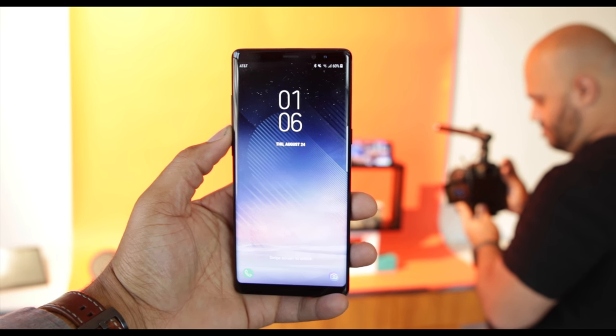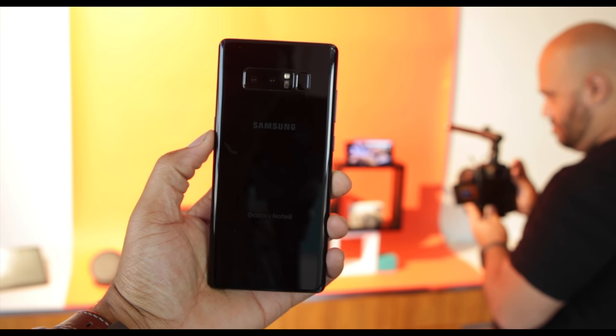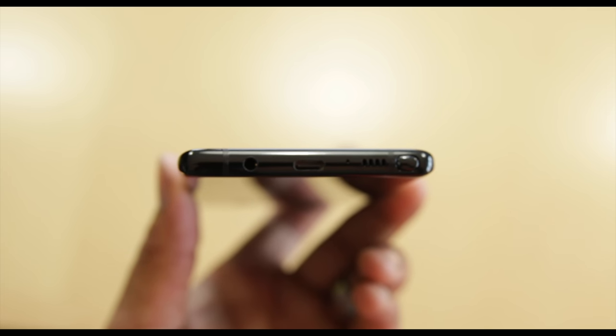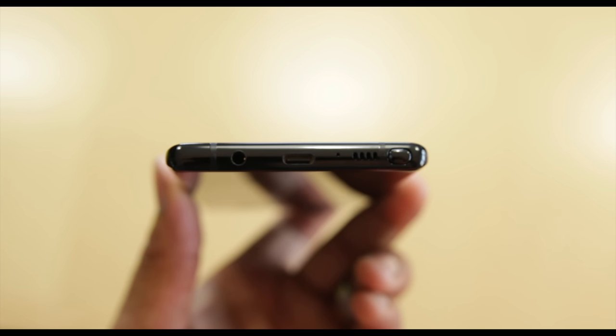As far as the hardware goes, it's still made from the same finish and is IP68 certified, meaning you get the water and dust resistance. A combination of metal and Gorilla Glass 5 all around looks good, but it does attract tons of smudges.